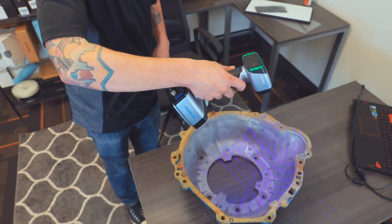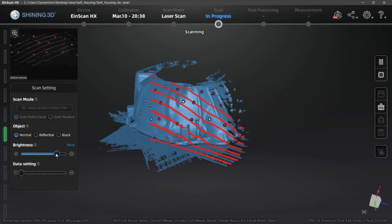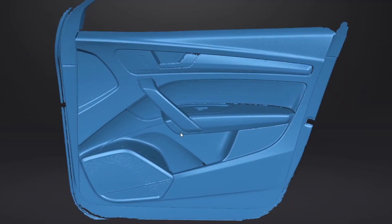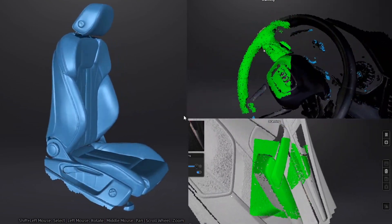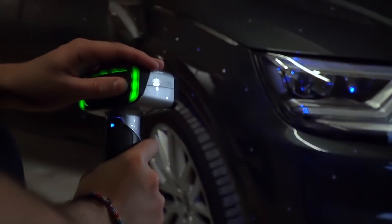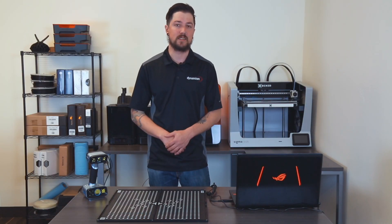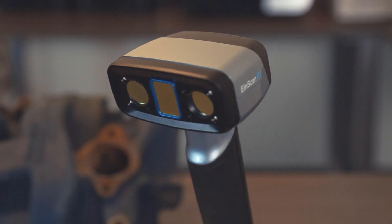3D scanners are useful tools for professionals in a number of applications including reverse engineering, ensuring part fit within existing designs, inspections, digitizing historical artifacts, and scanning of faces for orthodontic and dental applications. I'm here to walk you through the entire 3D scanning process using the new handheld EinScan HX 3D scanner, a hybrid blue laser LED 3D scanner.